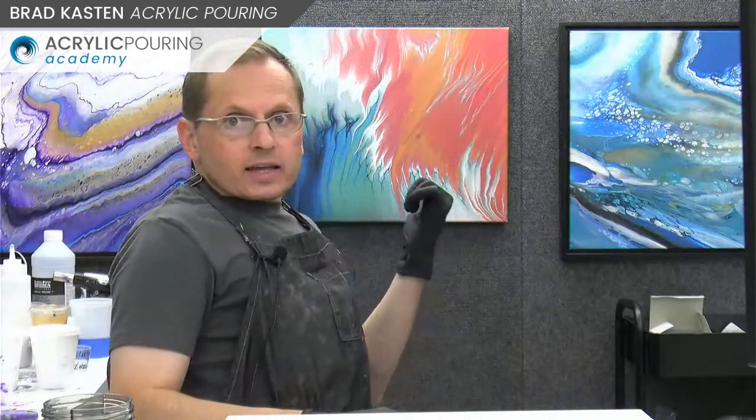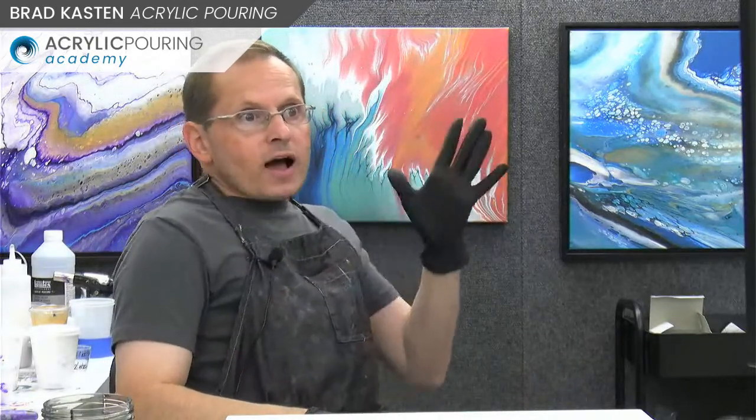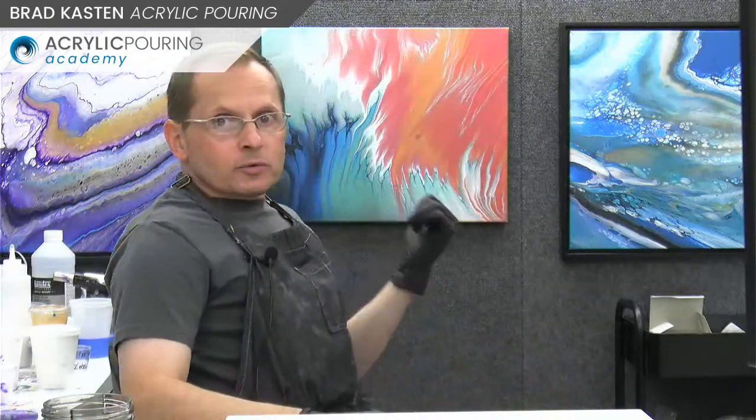The split cup is kind of an easier way to achieve a very similar result. The painting behind me is actually a double cup ring pour. That's kind of what we're going to be doing today - a split cup technique.